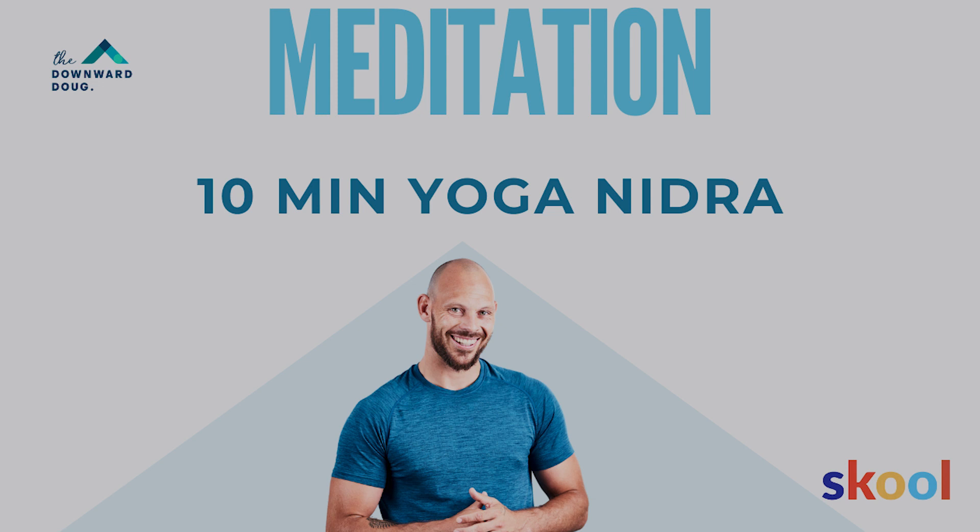Hey, it's Doug. Welcome to this 10-minute yoga nidra session. For the session, I want you to find the most comfortable position you can. The session is all about relaxation — get yourself cozy, get yourself warm. Use pillows, use blankets, whatever you can.